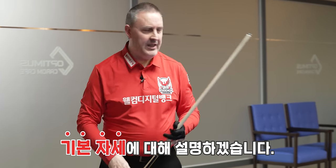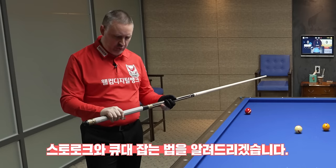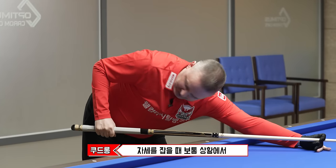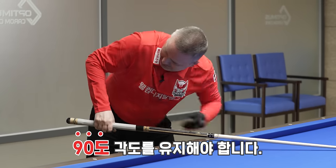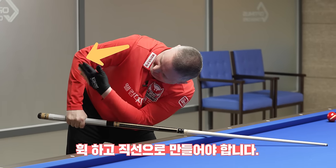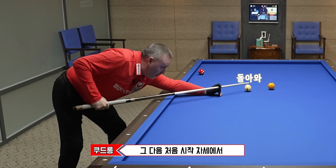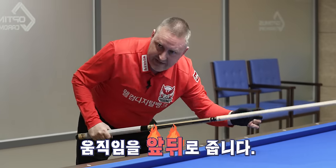So now I would like to explain a little bit the basics of the body position, stroke, and grip on the cue. There is one thing which is very important when you start playing. The stroke arm, when you are in position, try to always have a 90-degree angle in the neutral position. Before the stroke, it must be straight. Then the move goes backwards and forwards, starting from this basic starting position.